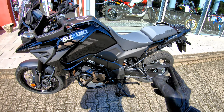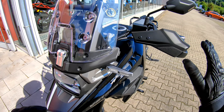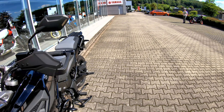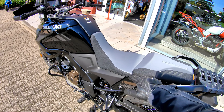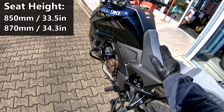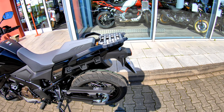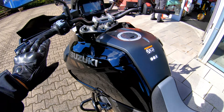You also get handguards. So those five basic things, plus the electronic suite with the six-axis IMU — you're getting all these extras with the IMU. New this year, not just on the XT, is the separate two-piece seat, which is adjustable 20 millimeters. Right now it's at 850mm; you can go all the way up to 870mm. I also like this rack. Let's get on the bike and start riding.